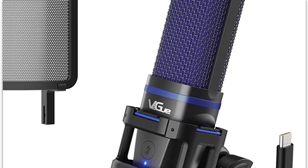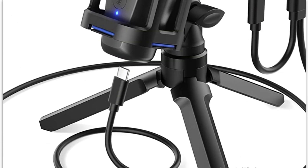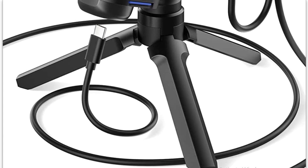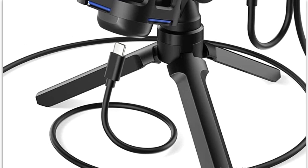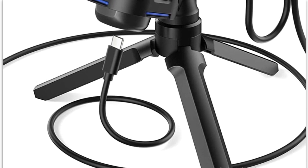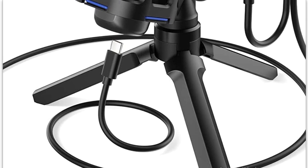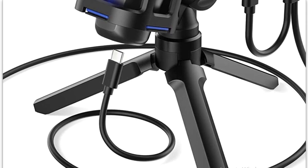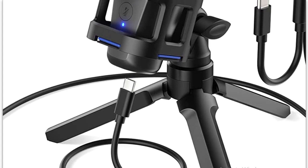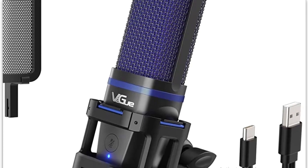That's it for me today, guys. Check this mic out — I hope to hear more from Vigu in the future because they make an awesome product. I'd like to see what else they can do. I'm Ryan from Dark Dally — tell me what you think in the comments below, hit like if you liked the video, subscribe to the channel, and I'll catch you all next time.